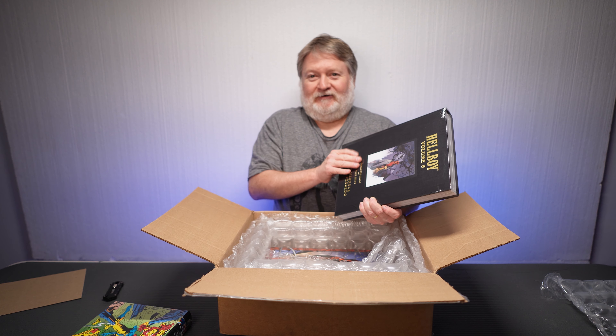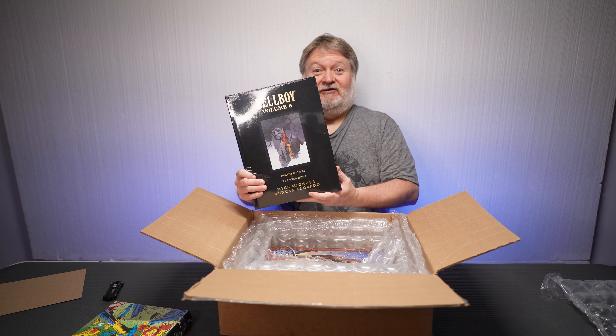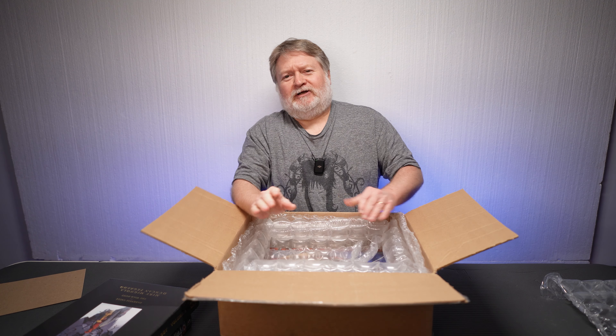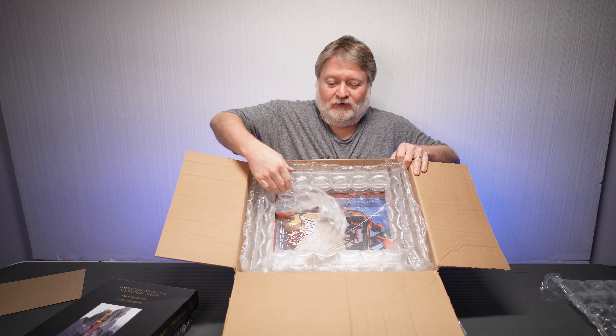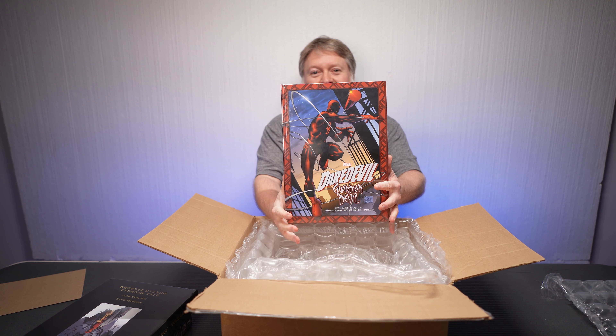Next up, we got Hellboy Library Edition Volume 5. And unlike most of the books I get — most of the Omnis and larger hardcovers — I will take the wrap off and stretch the spines and make sure there's no damage. But the problem here is these Hellboy Library Editions have this fabric-y, really old-fashioned fabric covers, and they attract pet hair like mad. So I'm probably actually going to leave this in the wrap — pull a Kristen on this one — and leave it in the wrap on the shelf until I read it. I think I only need one more Hellboy Library Edition to have them all.